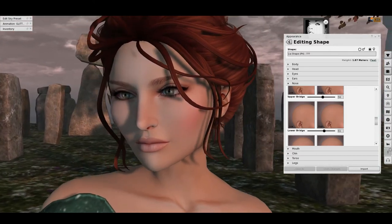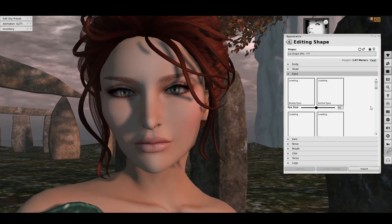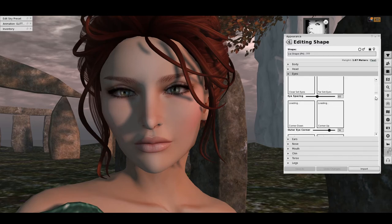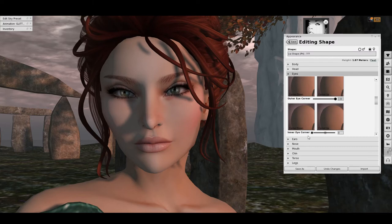Another area that this head surprised me with was the fact that the eyes allowed a bit of a tilt. I know there isn't really much you can do about the outer eye corner — it lifts the eyebrows — but this one had the inner eye corner done very nicely, so you could create an almond-shaped eye or something by tilting down the inner eye corner. No distortion here — I love it — and you get a bit of a slant to it, which is really pretty on this shape.